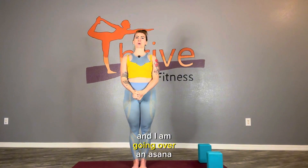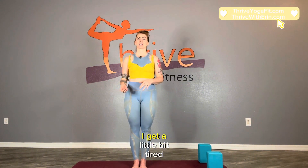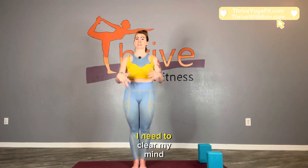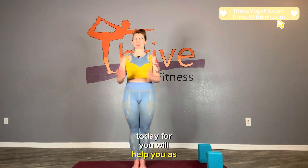Namaste. This is Erin and I am going over an asana practice that's brief and will help to energize you. Sometimes throughout the ebb and flow of my day I get a little bit tired, which usually means I need to rest, clear my mind, or do something physical to be in my body — and that helps to reinvigorate me and give me energy. I hope what I put together today will help you as well.